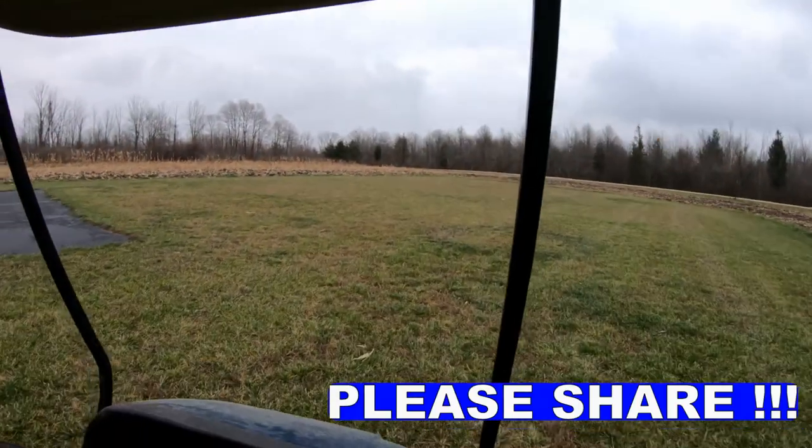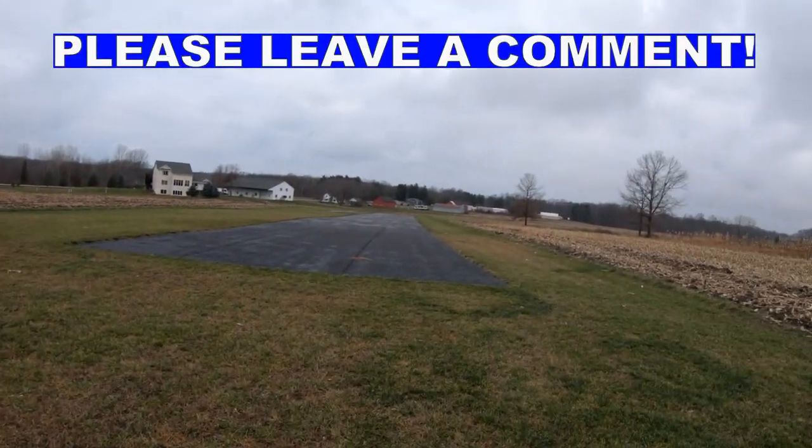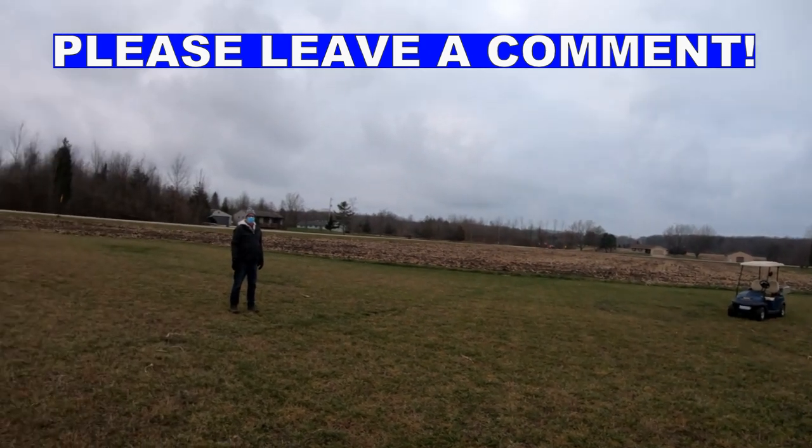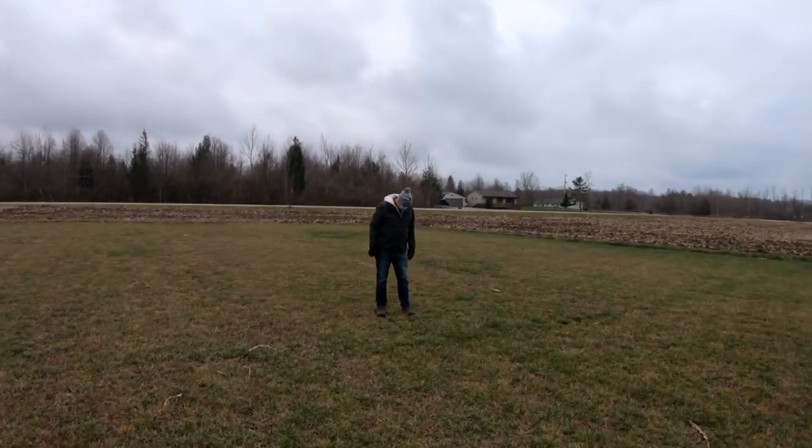We've got to make a determination exactly where we want to have this stake. You might want to ask, what is that stake in the ground? Well, that'd be a tether pole. A tether pole.